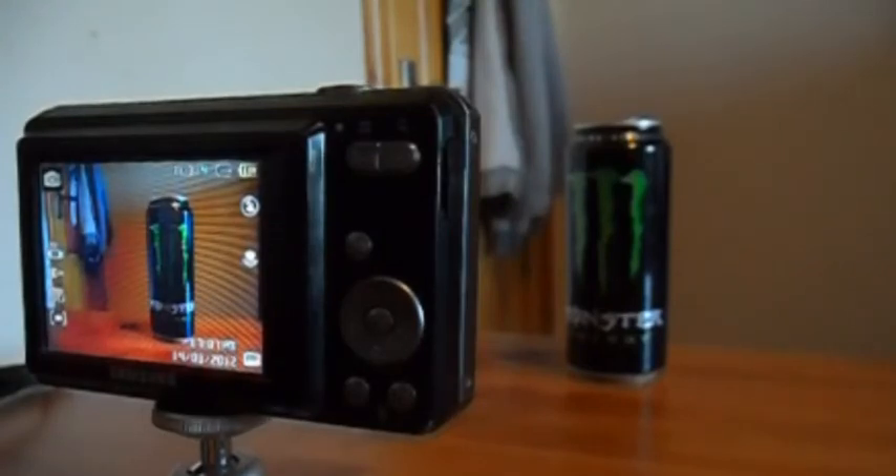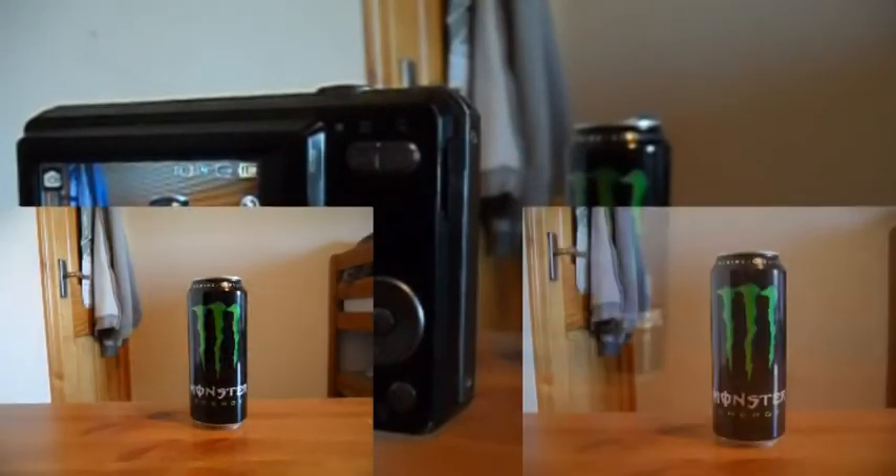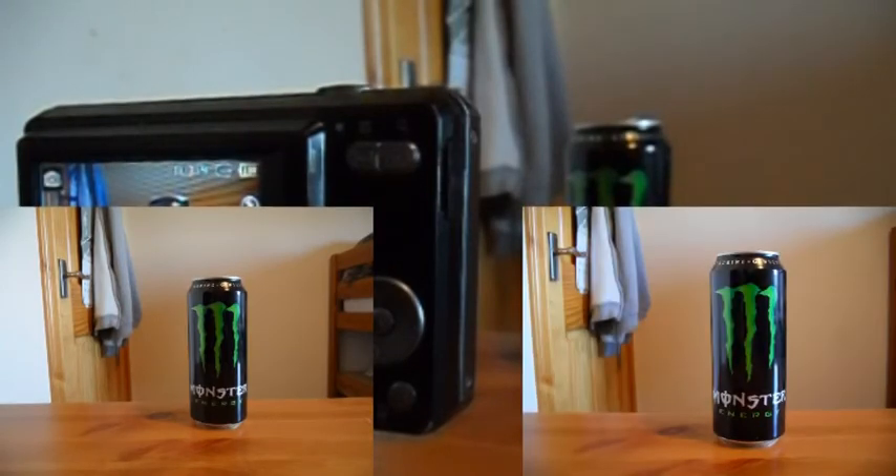Here we have two pictures — one on the left taken by the standard Samsung ES55, and the one on the right taken by the Samsung ES65 with the 24mm wide-angle lens. You can see that the one on the right is a lot deeper and a lot wider and has got a lot more in the frame, while the one on the left is a lot tighter and can't get much depth into the frame.